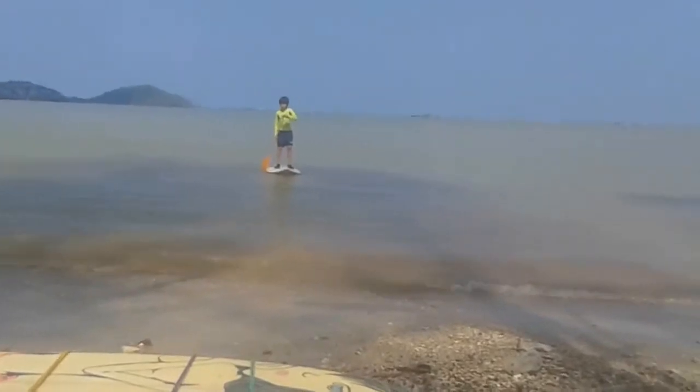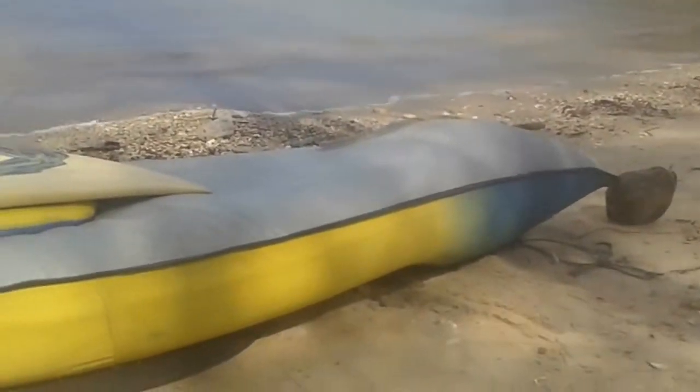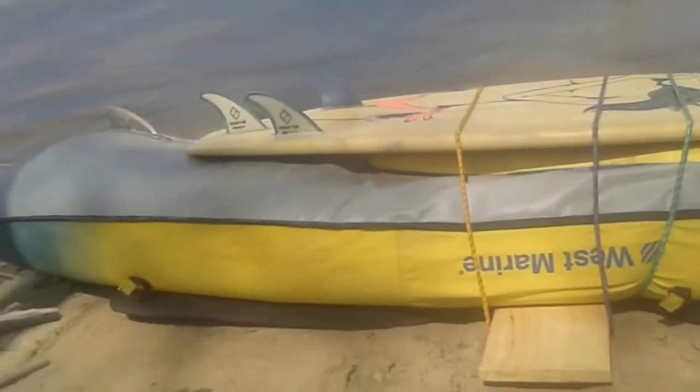The boat — we'll get ready to take it off. I'll probably have to put a little more air in it just to be safe. It's all attached and ready to go.